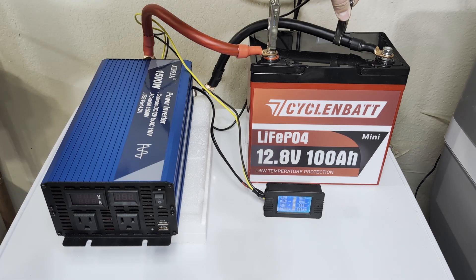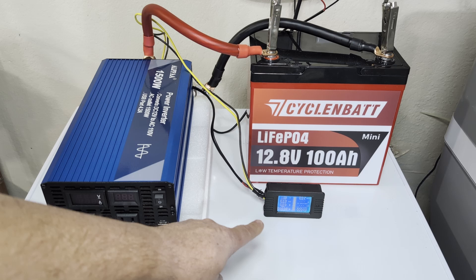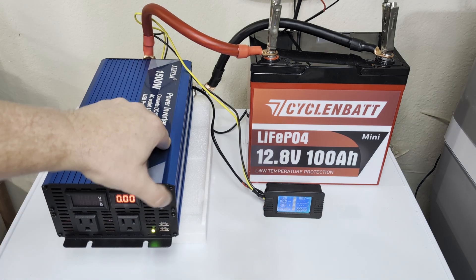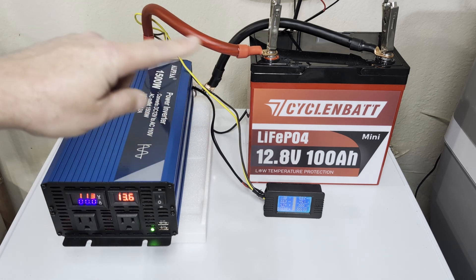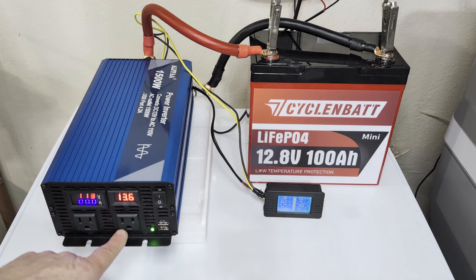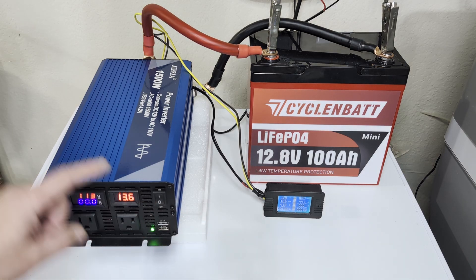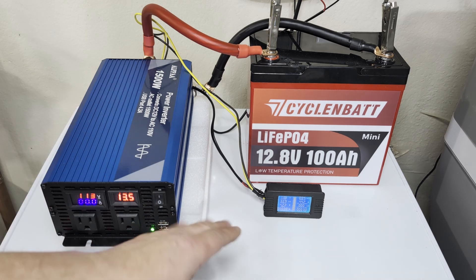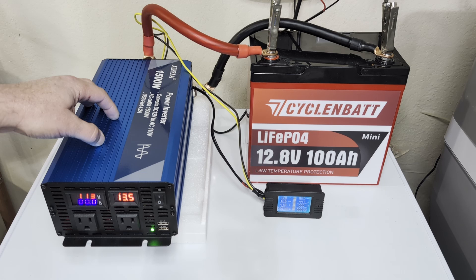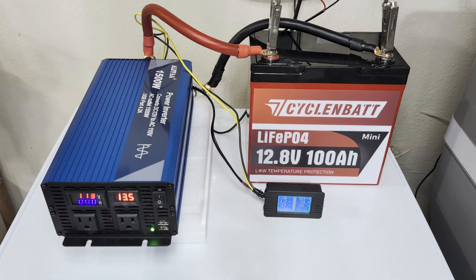First I'm going to turn on the battery monitor, which uses almost nothing when it comes to power. The resting voltage right now is 13.6 on the battery, so now I'm going to turn on the inverter. The inverter also reads 13.6, which is good — that means we don't have much loss from the battery to the inverter. The inverter is kicking out 113 volts right now, which is great, it should be around 110. It's using about four watts of power at idle, which is actually really good. This is a 1500 watt pure sine wave inverter, and the other ones I have in this range usually pull about 10 watts, so four watts at idle is pretty good.